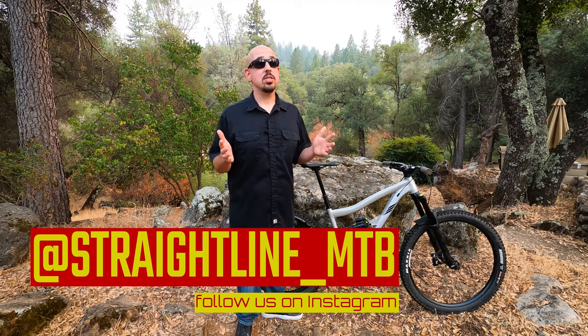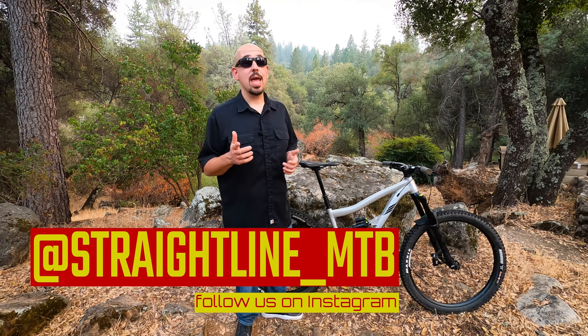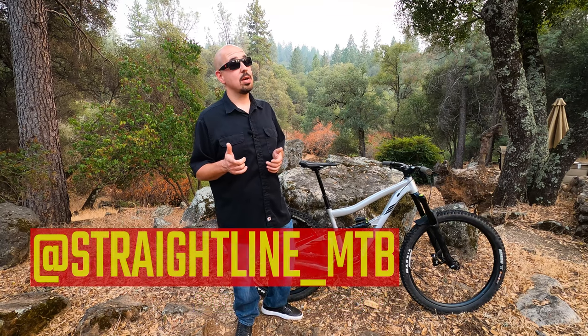We are working on the Commencal Meta 2.9 All-Mountain Team Edition review — you do not want to miss that. That bike is a big monster and we're having a blast riding it. A first ride review is already posted. Follow us on all social media platforms, especially on Instagram at straightline__mtb and at straightlinemtb.com.